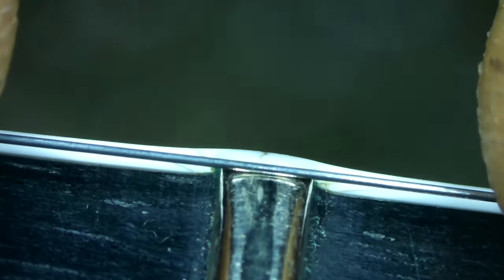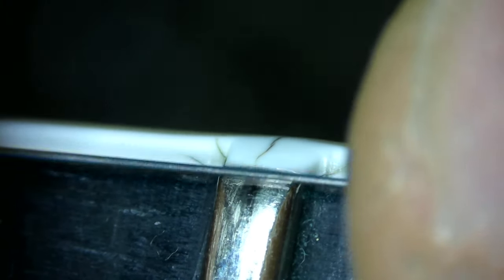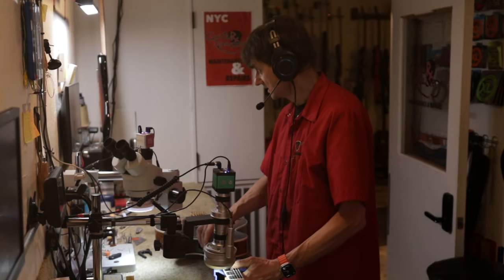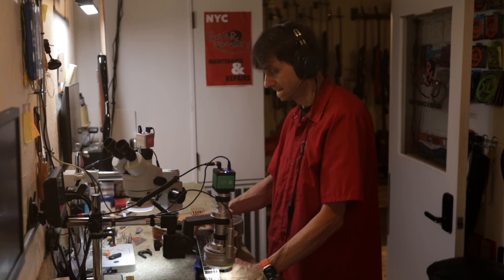Here we see the same situation on the eighth fret — a deep fracture on the side. The ninth fret fret nib is missing. On the tenth fret, there's a little gap where the string can get caught — especially around the tenth fret with a bit more aggressive playing, it's just a matter of time before the string breaks it off. The eleventh and twelfth frets are also not good. The thirteenth fret is better, but we do have that fracture going down the side of the binding.